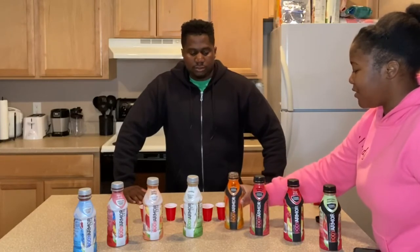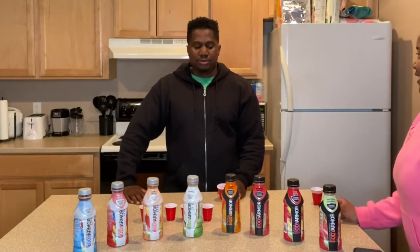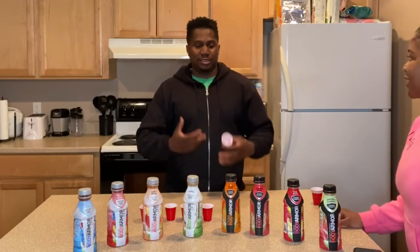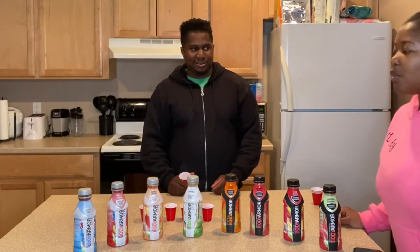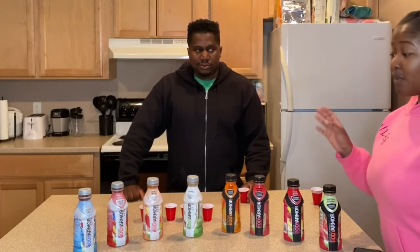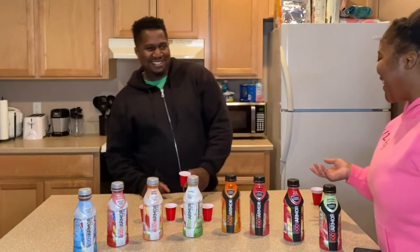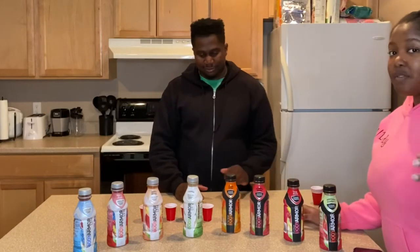If you guys have ever drunk all of these flavors — because I know there are different ones too since these are more like combination ones — let us know in the comments down below. This one tastes like orange juice. Since this is coconut water-based, how do you like it? It tastes good. A lot of people like regular coconut water by itself, not mixed with flavors. I actually don't like coconut water at all. You've never even had real coconut water! Actually, let's finish with the review — I have a story for you guys.